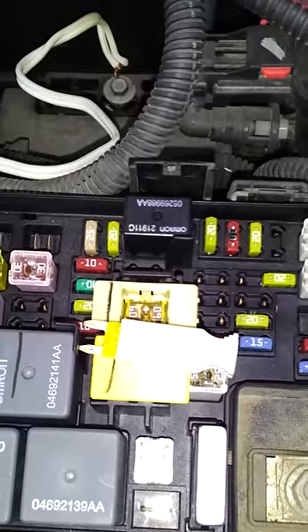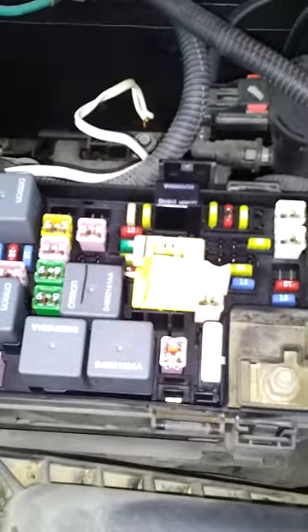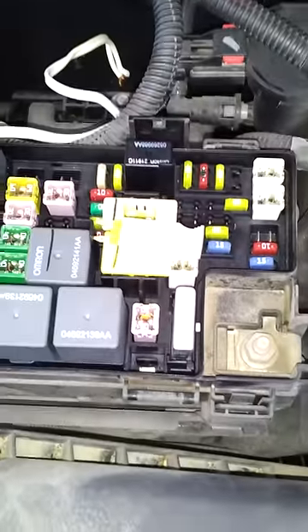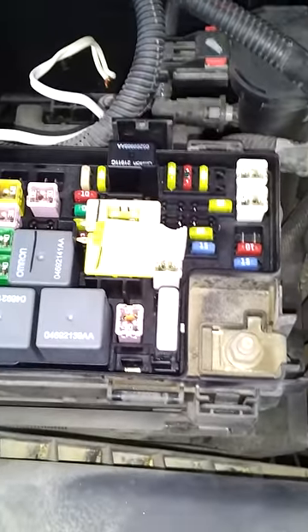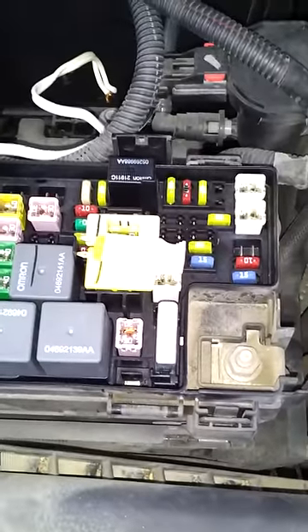We'll wait for a little bit and let it reset. Alright, almost 30 seconds. Alright, here we go — plugging the fuse back into the holder. Now we'll see if it'll start.